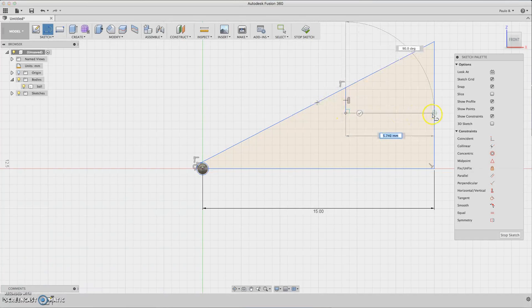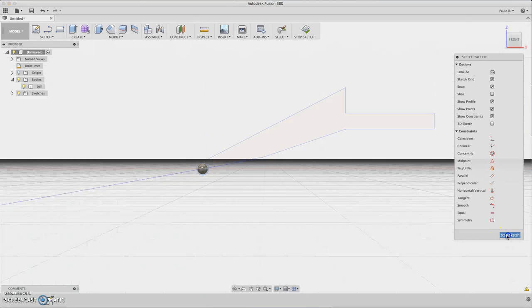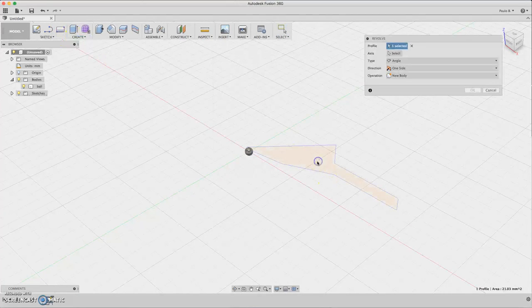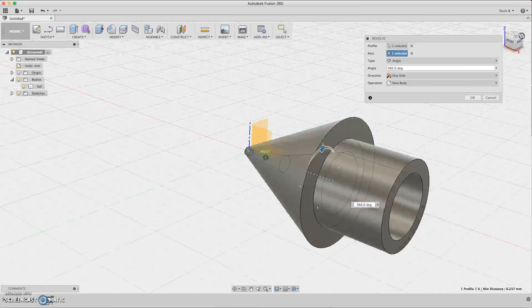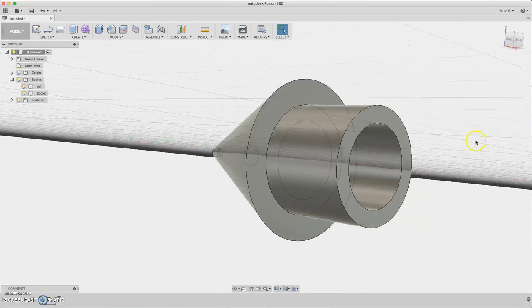Set the dimension to 1.6. Now let's add something fancy here — this will be the ink path. Trim out the excess, then we need to revolve this. Go to Create > Revolve, select the profile and the axis will be the red one. Now we have the tip.